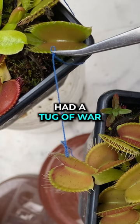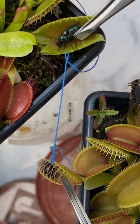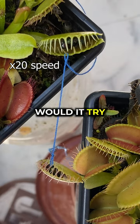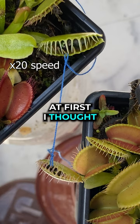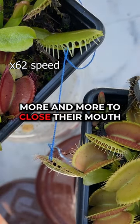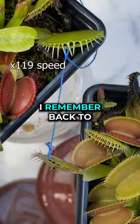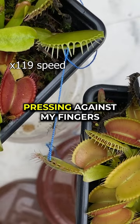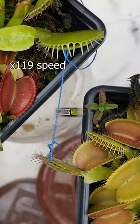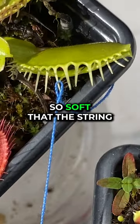My Venus flytraps had a tug of war. I've always been curious to see if this was even possible, and what would happen if they pulled each other's mouths open. The trigger hairs inside the trap cause the plants to close their mouths — but if one side is held open, would it try harder and harder, or just give up? They actually do pull against each other more and more. I started wondering if they'd be strong enough to rip the other trap open. They have a force of around 6 psi, which makes it possible for them to slightly tear a leaf open — but as it turns out, the teeth are so soft that the string just slid right off.